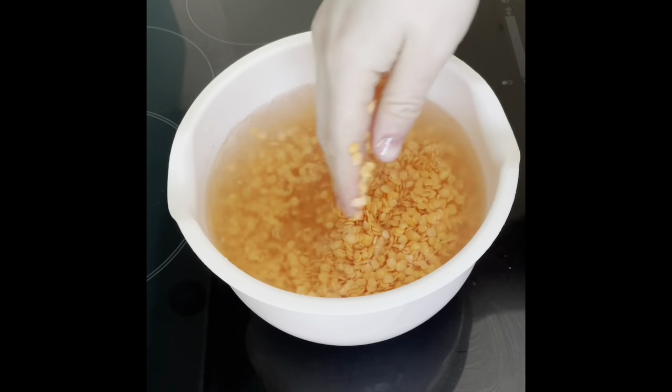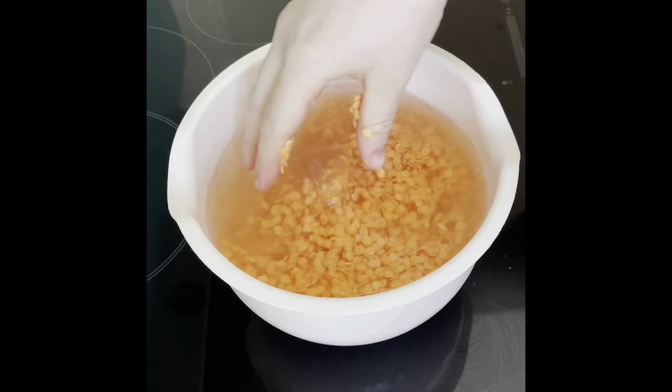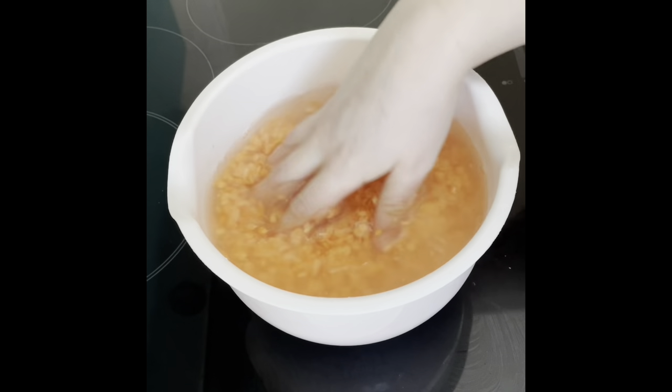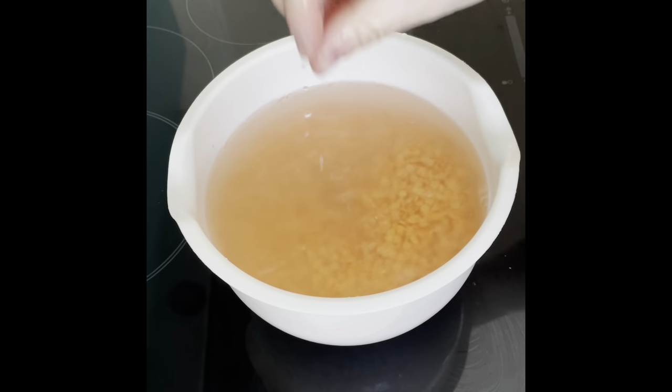The first stage in lentil soup is rinsing the lentils. The water is really, really cloudy the first few times you do it — you just want to get rid of some of that cloudiness. You won't be able to see the lentils through the water, so I might do it one more time, but it's looking a lot better.